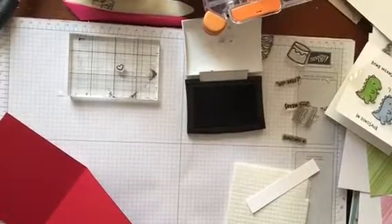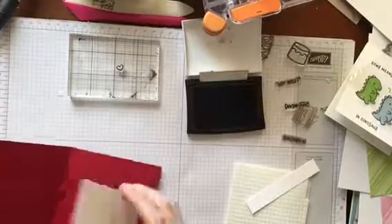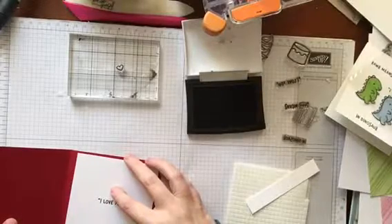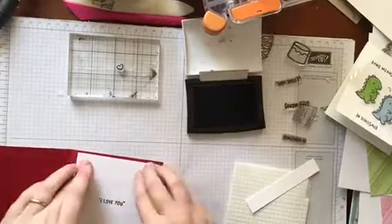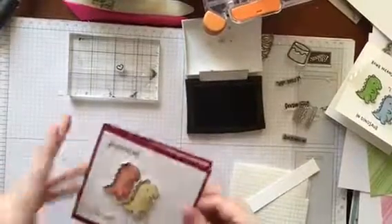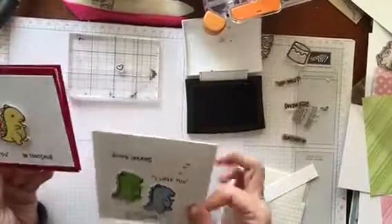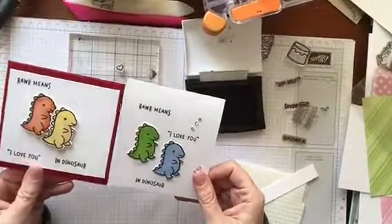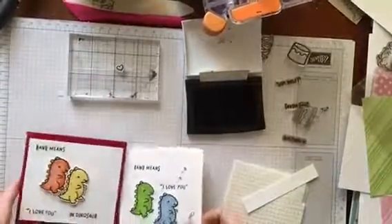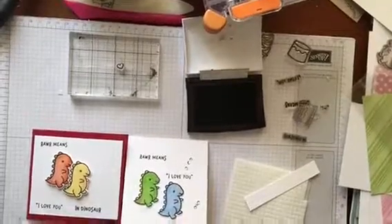Using the Creative Escape Paper Crafting Kit for January. I have two little dinosaur cards — this one was made earlier and I just wished I had saved the video, but it is what it is. I'll pop back and see you soon with the next video. Bye.